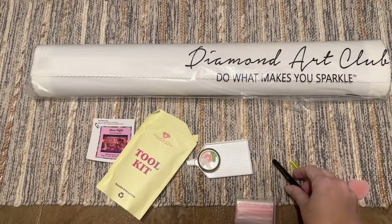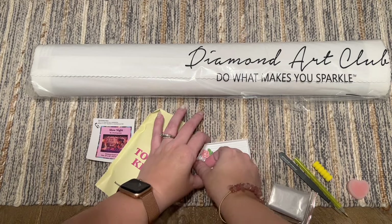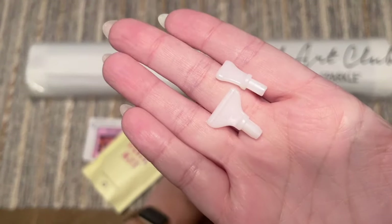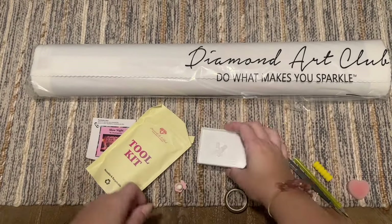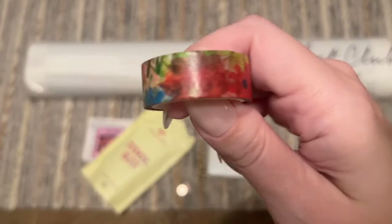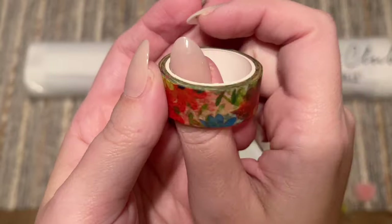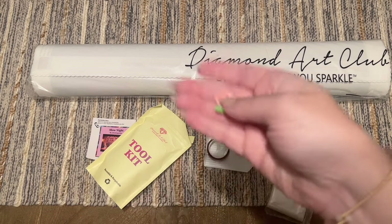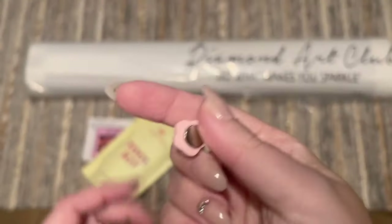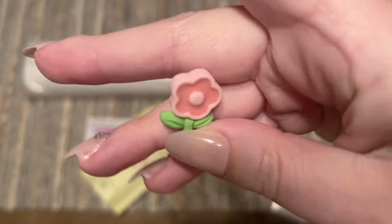Many of us affectionately call them 'murder tweezers.' You're going to get a bag of baggies to store your leftover diamonds, some thin plastic multi-placers if you want to place more than one diamond at a time — you can pop those in the end of your pen. We have a tray with a removable tray stopper, and then a roll of washi tape — the print will vary from kit to kit. I do have a video on where, when, and why to use washi tape in diamond painting.